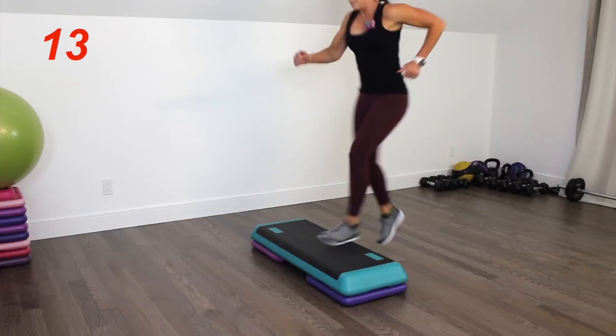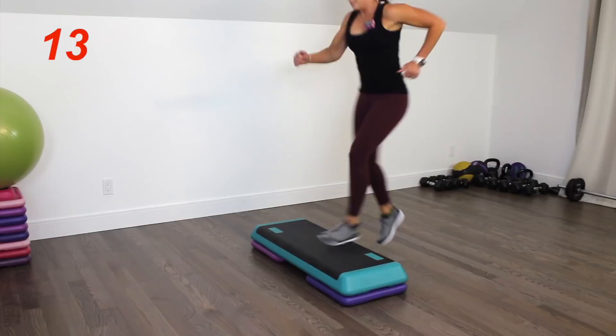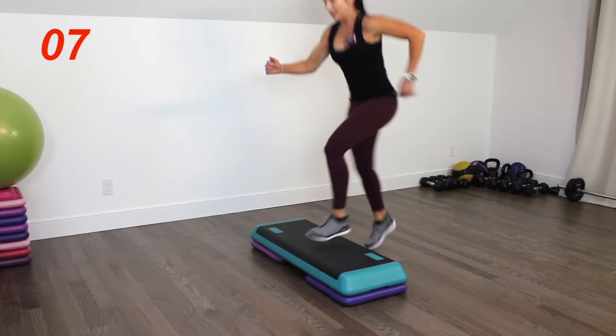Ten seconds. Five, three, two, one — awesome.